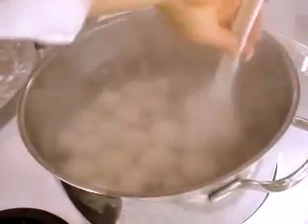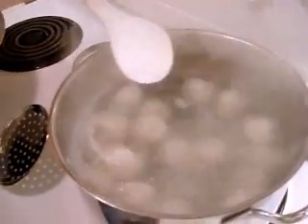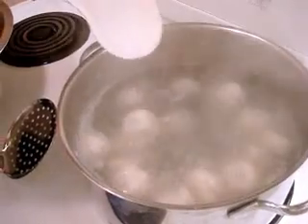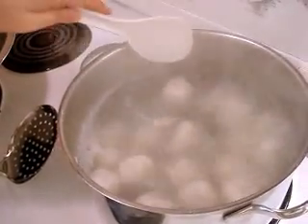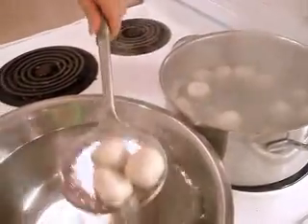Don't make it sticky on the bottom. See — they're like floating. All balls on the surface now, it means that it's cooked. Just wait maybe one minute more. Then cold water.